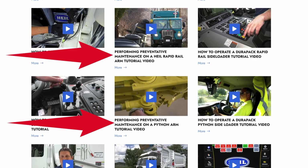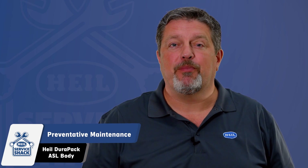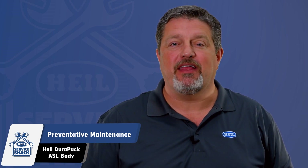Reference these videos and implement the called-out maintenance intervals in conjunction with your body's preventative maintenance efforts. Before beginning, ensure you have the proper PPE necessary. At a minimum, we suggest eye protection, gloves, and safety shoes. But always follow your company's PPE guidelines. Now let's get started on your HAL DuraPak ASL body preventative maintenance.